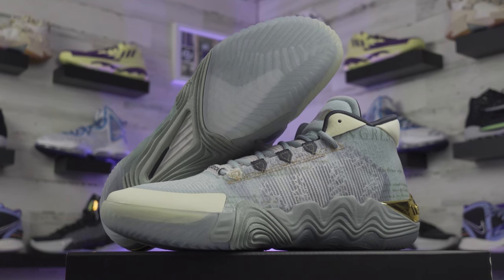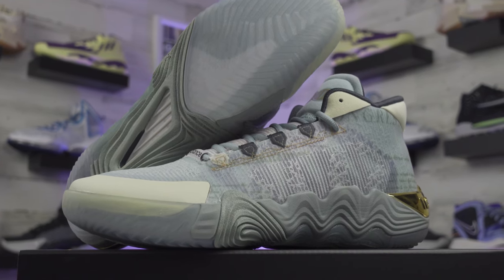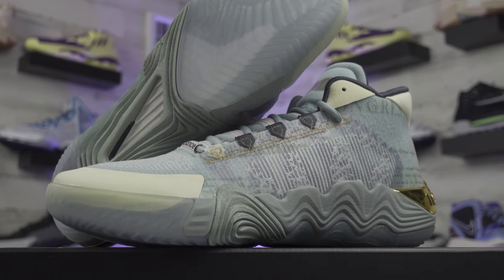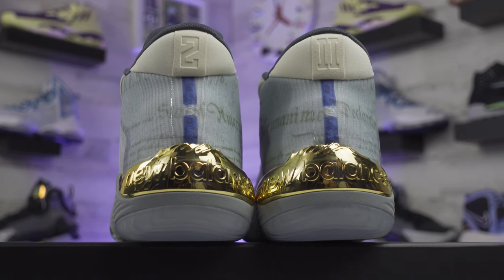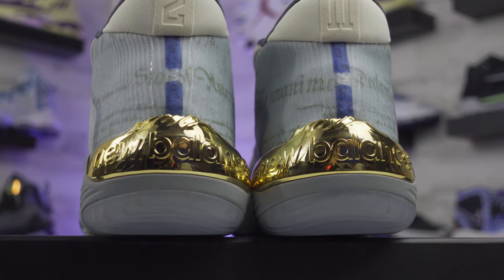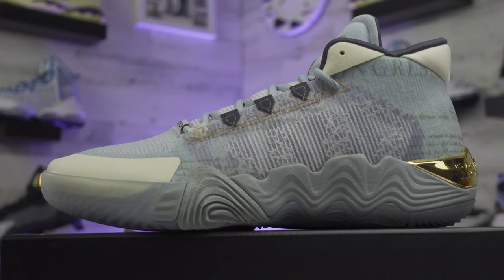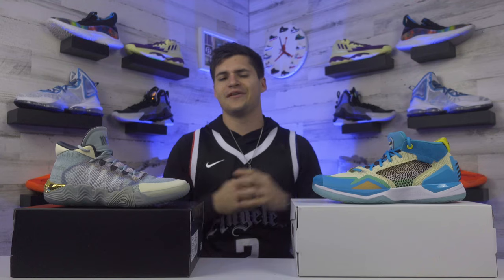The Kawhi 2 New Money was the first colorway to release on this model. It features a nod to the Declaration of Independence along the back half of the shoe wrapping around the ankle, gold-plated New Balance text on the heel, and a Roman numeral 2 replacing his signature. They also switched up the midsole to give it more of a wavy look. Both shoes came out really well for the first two entries in the signature line.